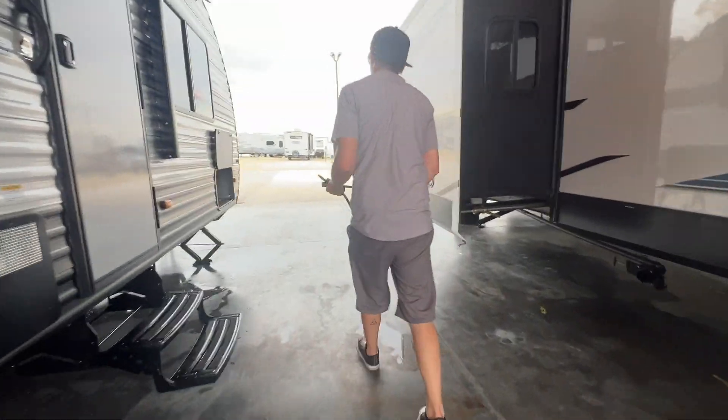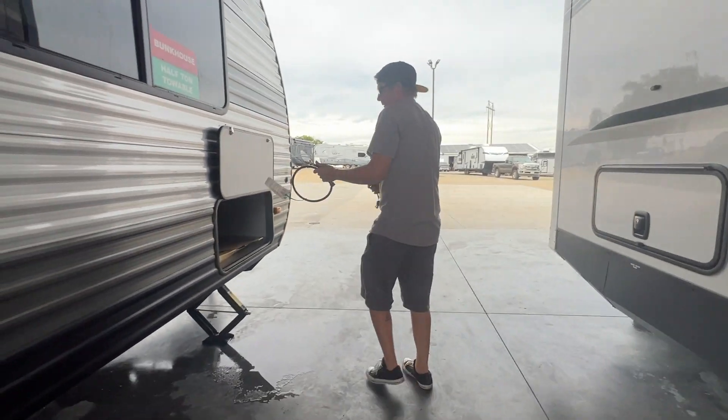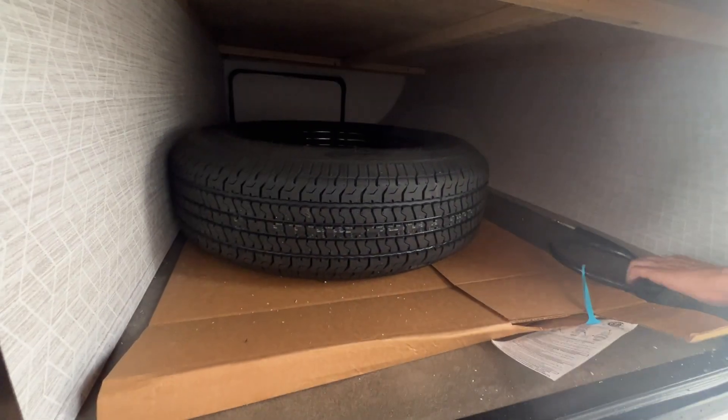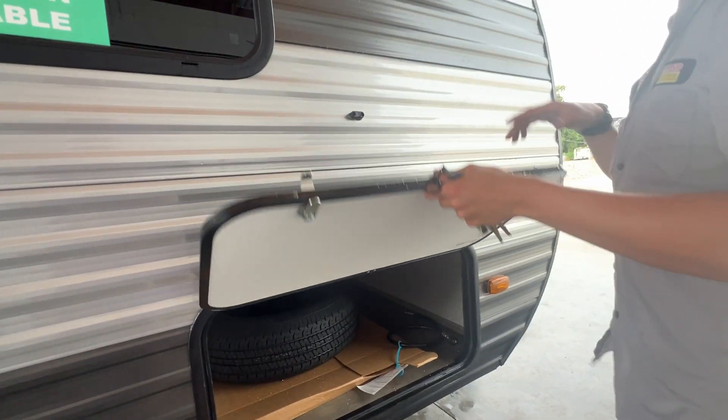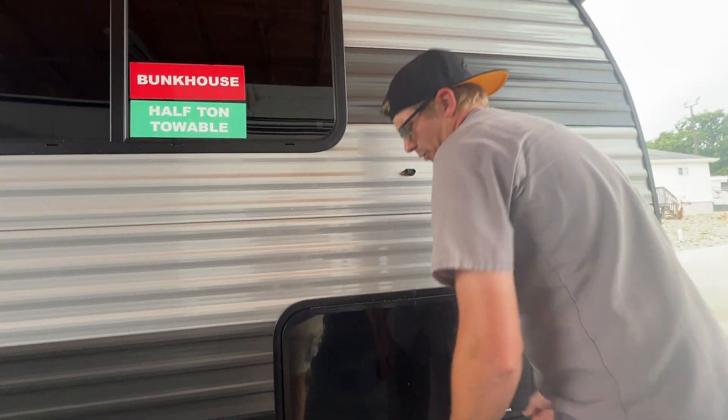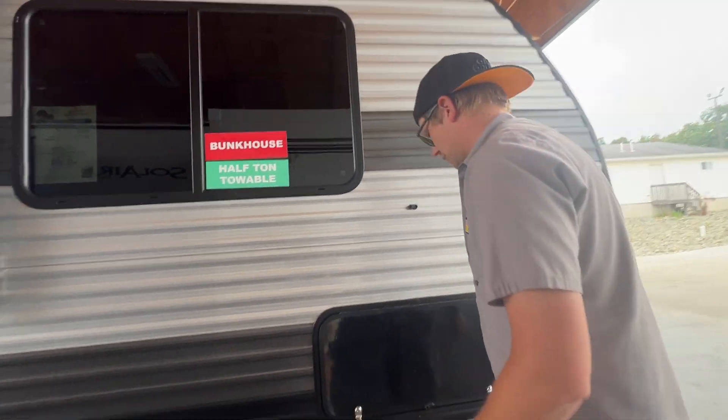This is stored up here in the front compartment along with your spare tire that has also been aired up to the proper PSI as per on the tire. These doors are held open by two magnets — one on the frame and one on the door — so you don't have to worry about holding them open.